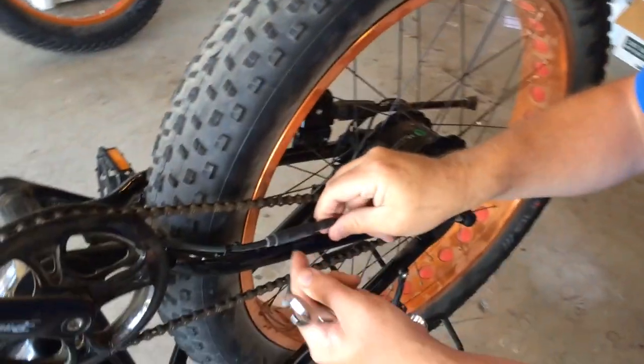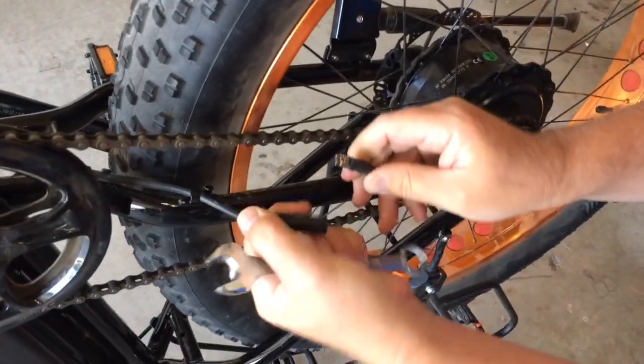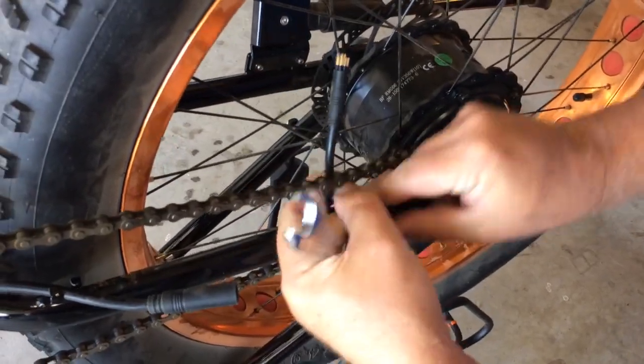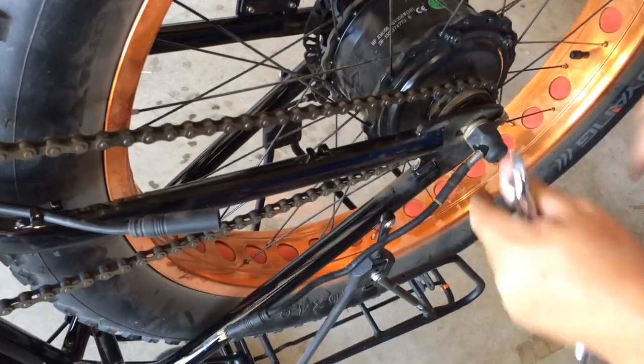First thing you're going to do is you're going to unplug the motor, and it just wiggles free. And then we're going to unloop it here out of its little clamps to free that up.